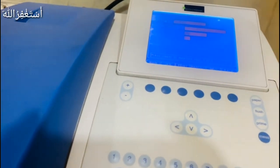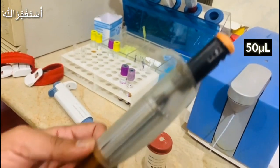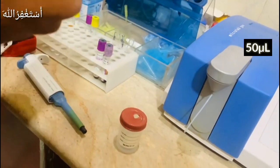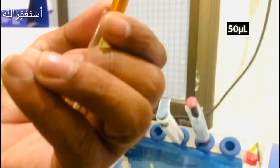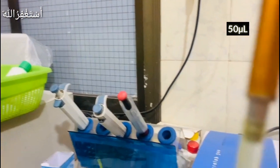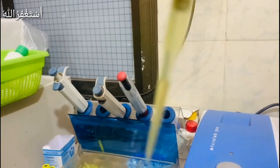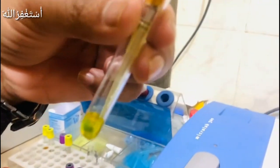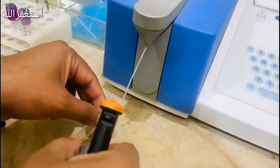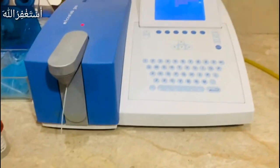We have set up the sample. We have taken a patient serum — 50 microliters — and we will put it into the machine. Now we have placed it inside and it will automatically load. When the light comes on, it will move it to the reading position. You can see that this is now measuring.